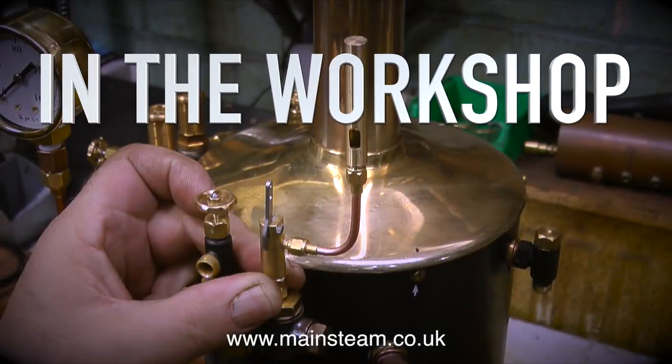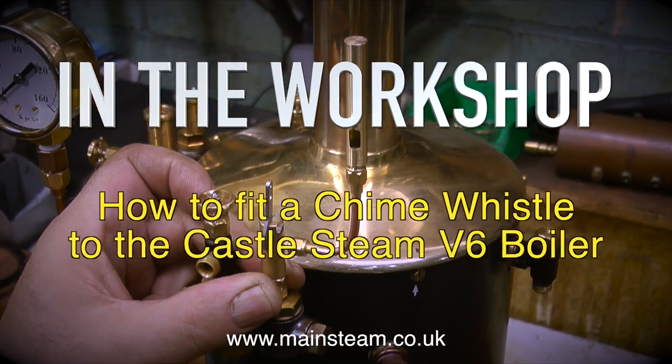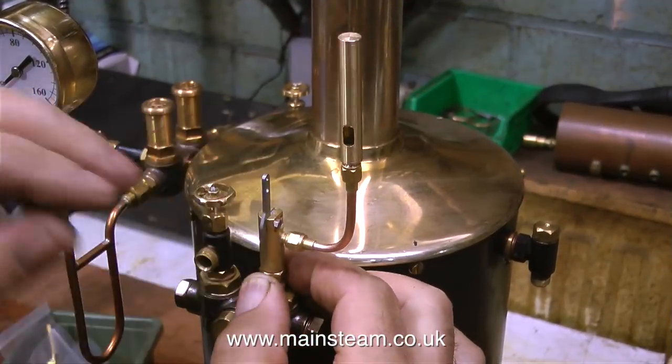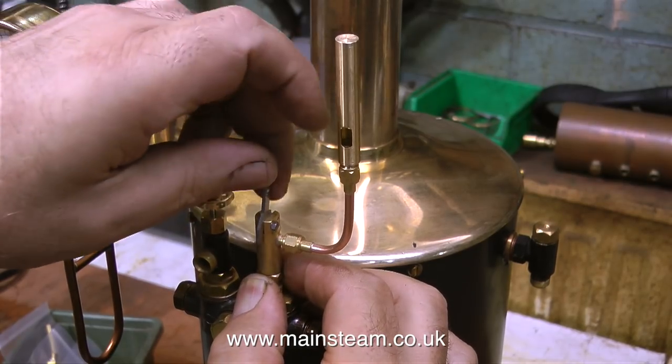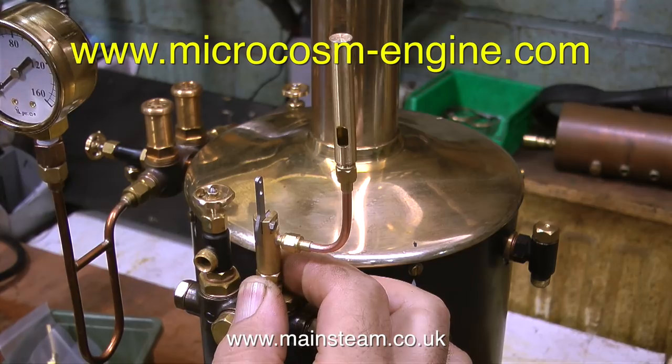In the workshop, how to fit a chime whistle to the Castle Steam V6 boiler. I have a few steam whistles in my workshop at the moment, and this really excellent small whistle and valve is from a company called Microcosm in China, and their website address is currently on screen.